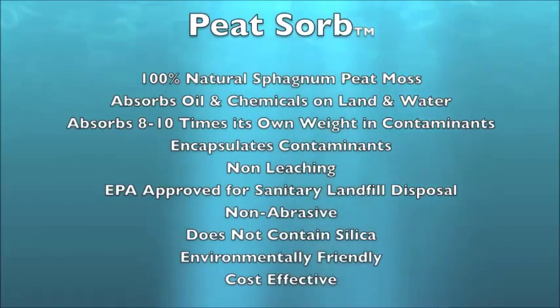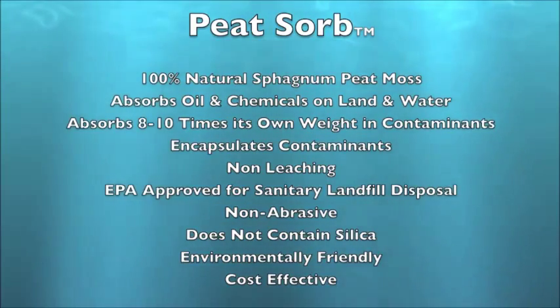It is a non-abrasive product, does not contain silica, and is environmentally friendly and cost effective.